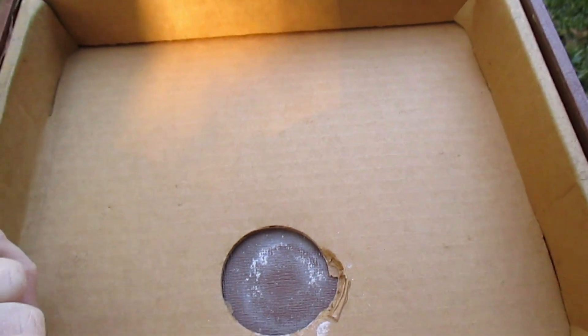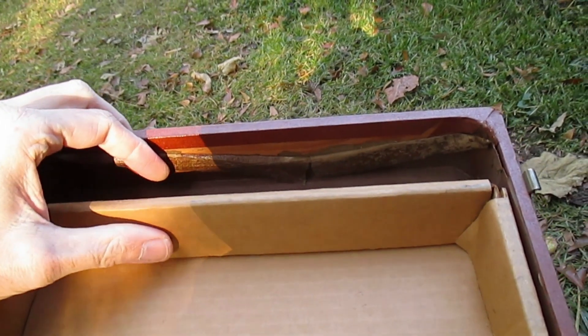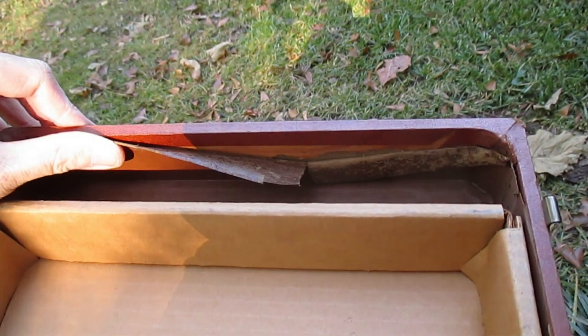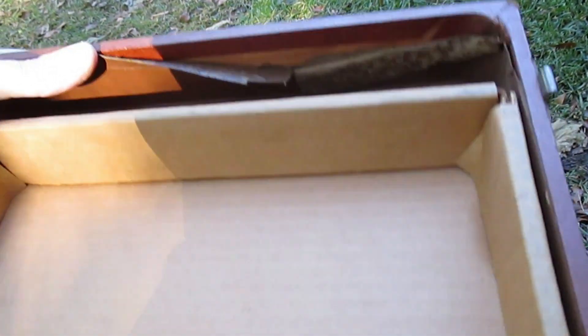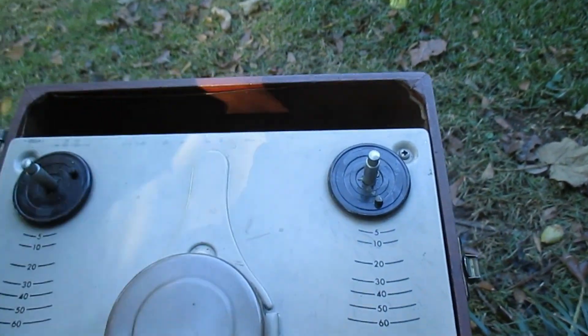I notice there's still a piece of cardboard in the lid here — that's probably the protective cardboard that came in it from the factory that they never removed. I don't suspect whoever packed this went to the trouble of forming a piece of cardboard to put in the lid.